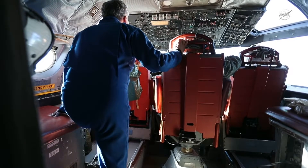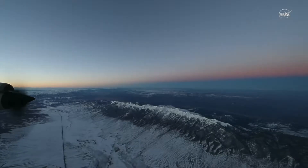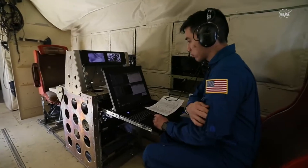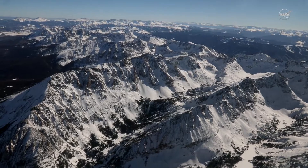The best thing we can get out of SnowX this year is to collect a multi-sensor data set over a wide range of conditions. These SnowX science flights are the culmination of two-plus years of work. It's really exciting to be a part of something so big.